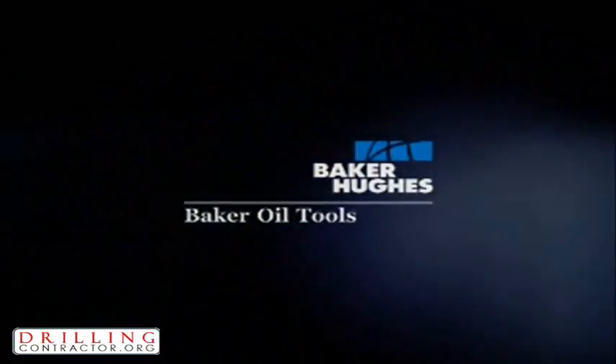For more information on the RE Packer, contact your local Baker Oil Tools representative. Thank you for joining us.